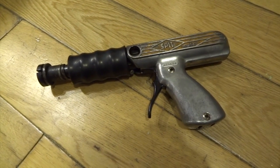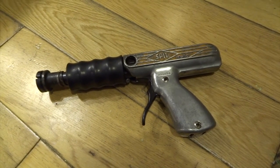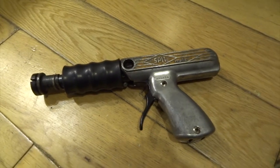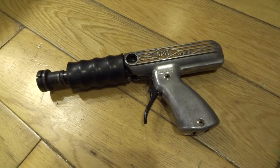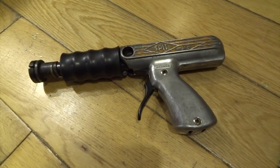I always assumed that gun had been kind of custom made for the album cover, but it's not — it was from Buck Rogers. It's a really cool looking gun and they sell for I think about a thousand pounds or more, so they're really quite expensive collector's items now.